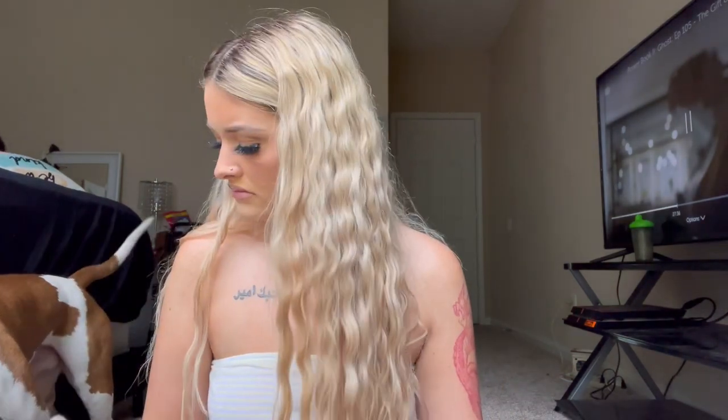Hey ladies! Don't mind the manic dog in the back just twisting and twirling around. Today I filmed my everyday makeup tutorial — this is literally how I do my makeup almost every single time I have to go to work at Hooters. This is literally how I do my makeup because it takes no time, and I use all drugstore products for the most part.